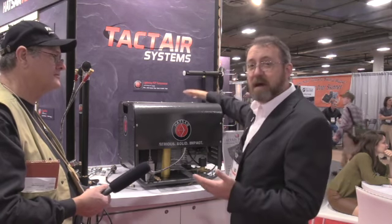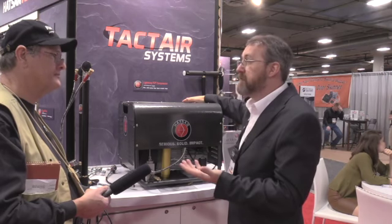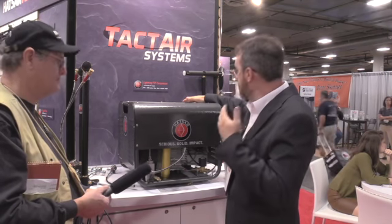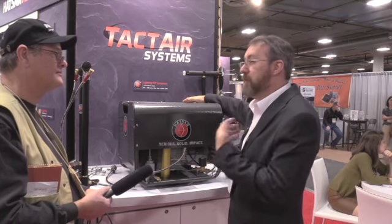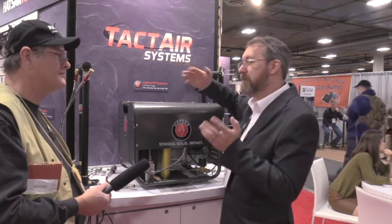What we did was we designed this from an air gunner standpoint — I know what I want in a compressor. So instead of a manual gauge, which is kind of hard to read, is that needle pointing at 150 bar or is that 180 bar?